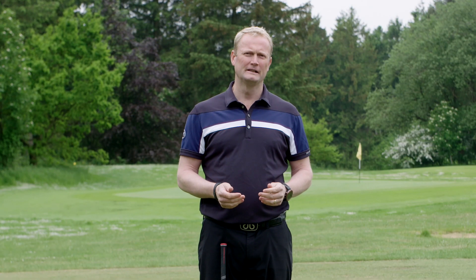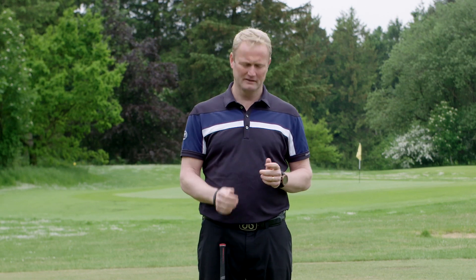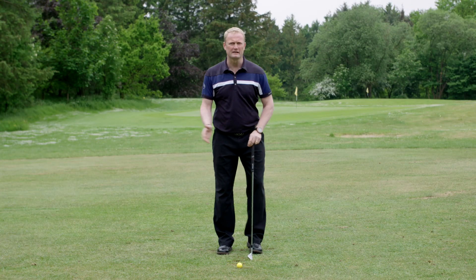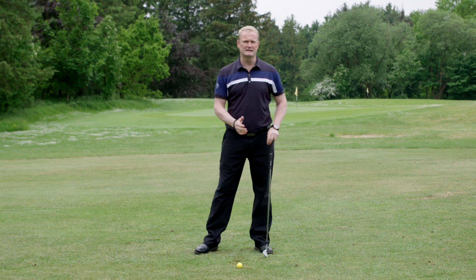The next drill I'm going to show you is to avoid moving too much from side to side. Too much lateral movement in the golf swing is not a good thing. What you want to be doing is turning on the spot instead. By having a wide stance you can really move from side to side.